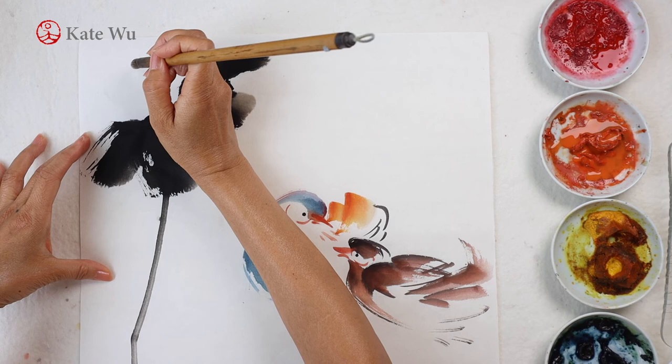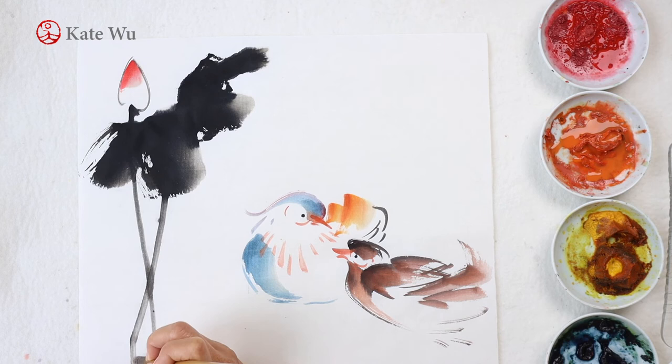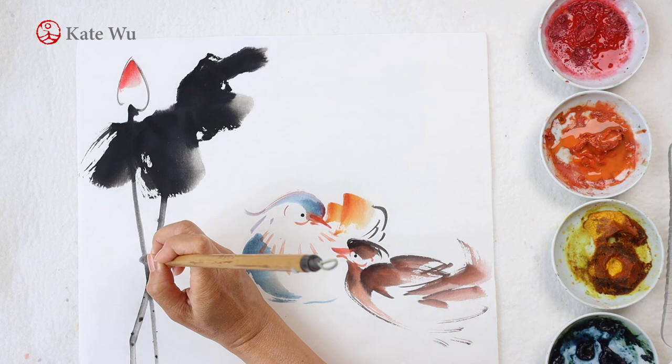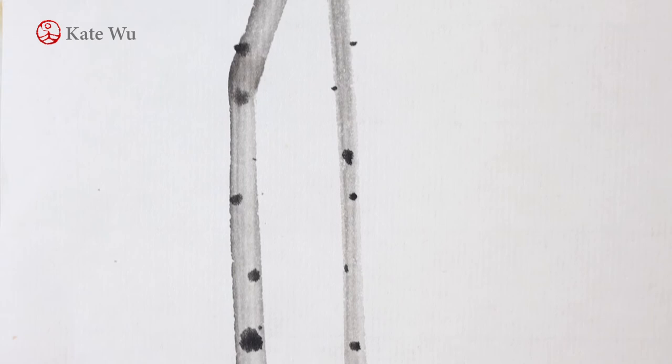I'm going to paint a lotus flower bud with an outline and a stem. On the tip I'll add a bit of red, and then I'll get some dark ink to paint these tiny little spikes on the stems. I'm finishing up with some tiny details of the lotus flowers. Thank you for watching — I hope you like this video, I'll see you in the next one, take care.